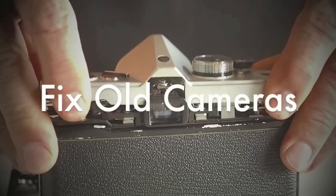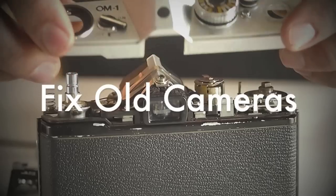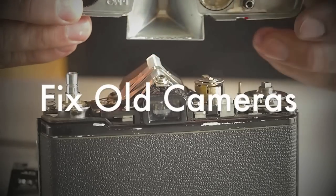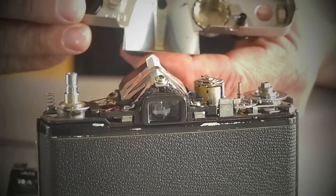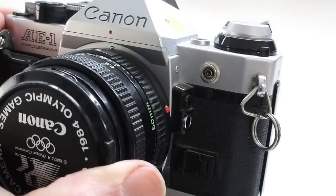Fixeled Cameras produces step-by-step, close-up videos of simple, common repairs and basic maintenance on classic and vintage cameras. Your ability, the quality of your tools, and the condition of your camera will affect the success of your repair endeavor. A successful completion of the demonstrated repairs ultimately depends on your camera repair skills.